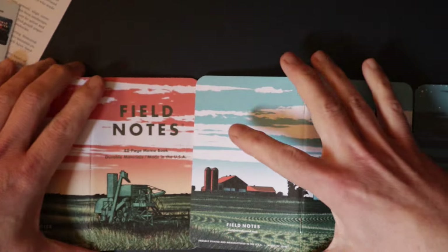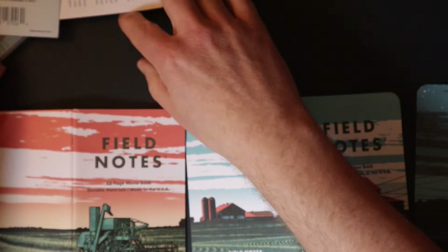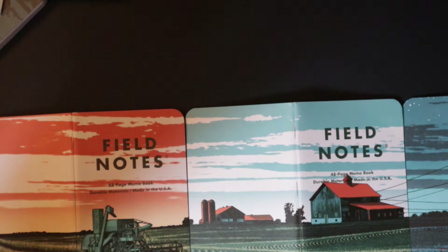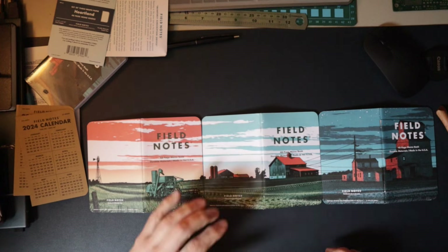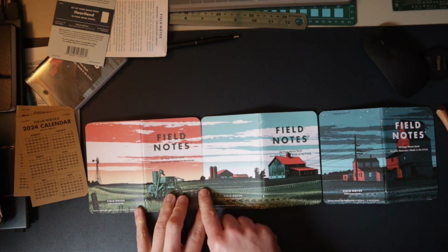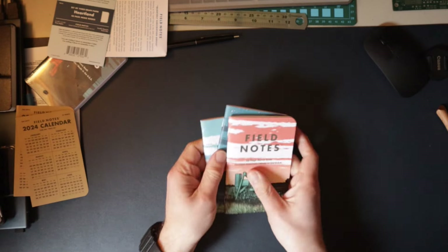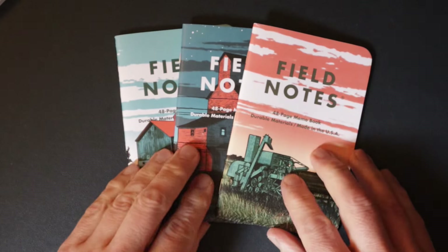As you can see from that picture, what you get is a big shot of all of them together — morning, noon, and night. I'm going to line these all up and get a wider shot. They're quite different colors so it's not seamless, but you can see the drawing actually does line up across each of them, which is quite neat. So there we go — that's my first Field Notes subscription, the Heartland Edition.